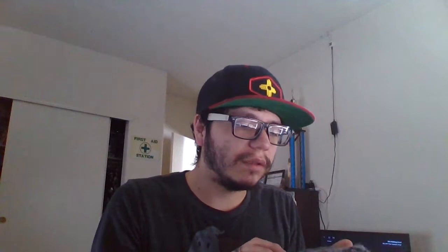So I did work on some more granny squares — I got two more done for this week. And I started on this grey color.